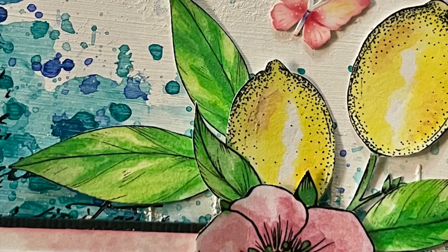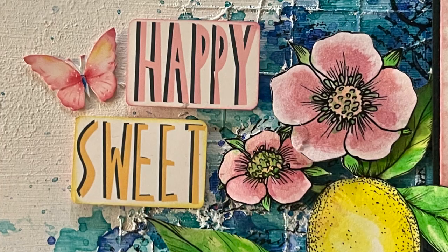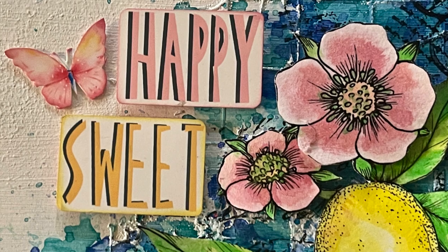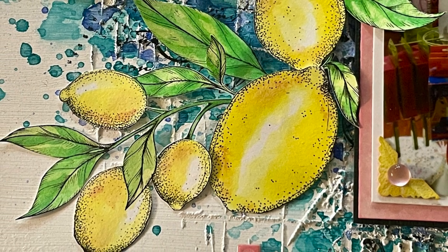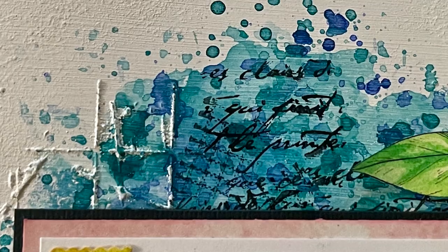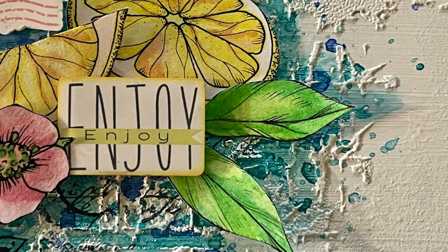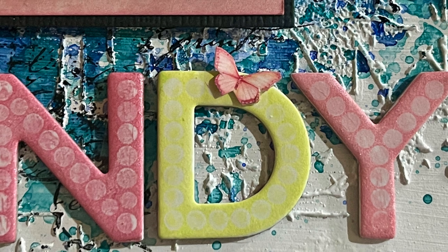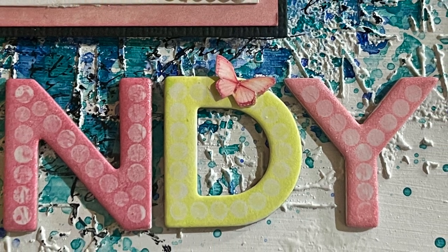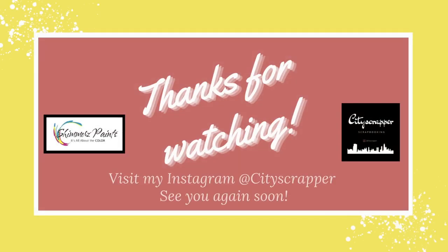I know this was a long video. I really appreciate you watching and sticking with me until the very end. I really hope you enjoyed watching — I had a lot of fun creating this layout. In the description box is a link to the Shimmers website where you can check out the beautiful color kits collections and all of the beautiful individual paints they have available. Thank you again so much for watching, and I hope you have a fantastic day. I'll see you again soon. Take care, everybody, bye-bye.